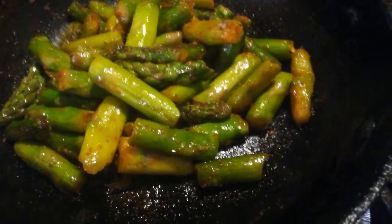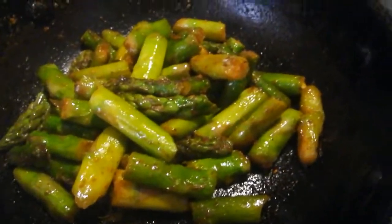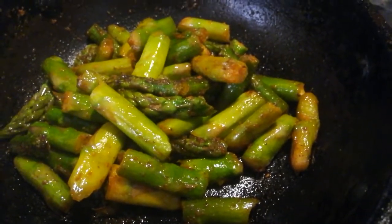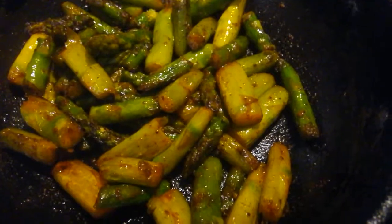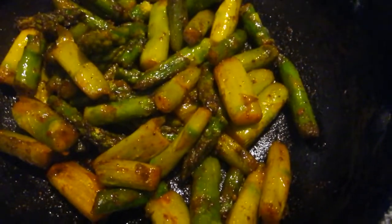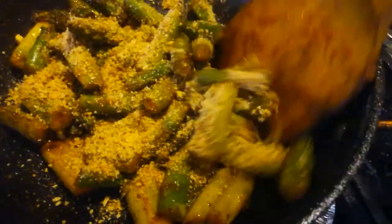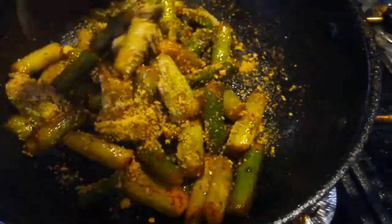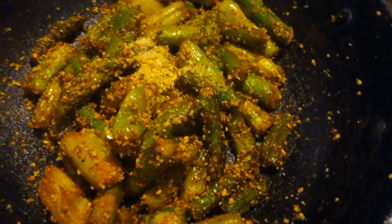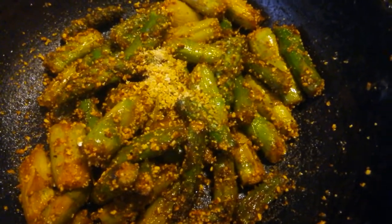We will put it in the pan. It is used in Indian food. Add a little bit of salt.